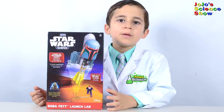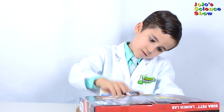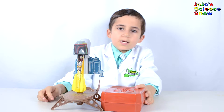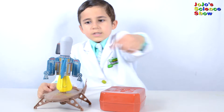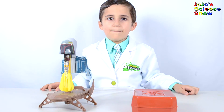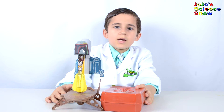Now let's open the box. Here's the instructions. Here's our Launch Lab put all together. This kit comes with Boba Fett and his jet backpack. This is the launch pad with the air pump. The jet backpack is removable. And now we're going to go outside and launch it.